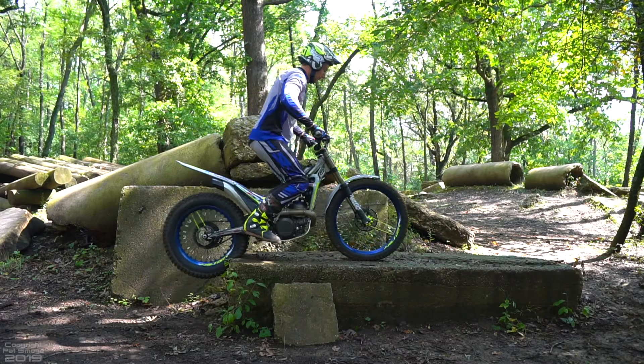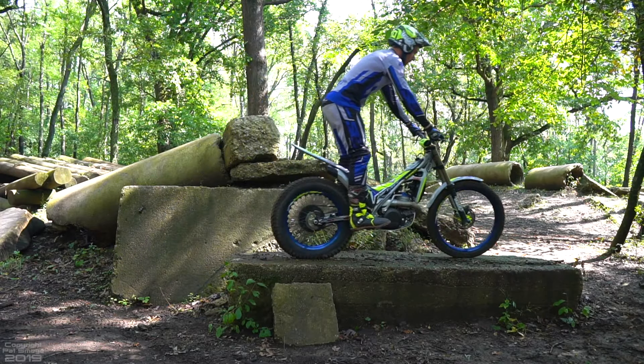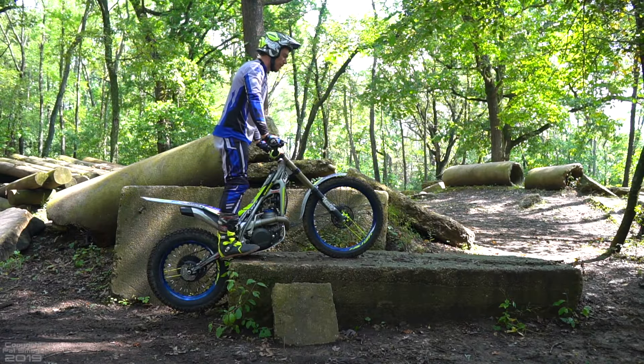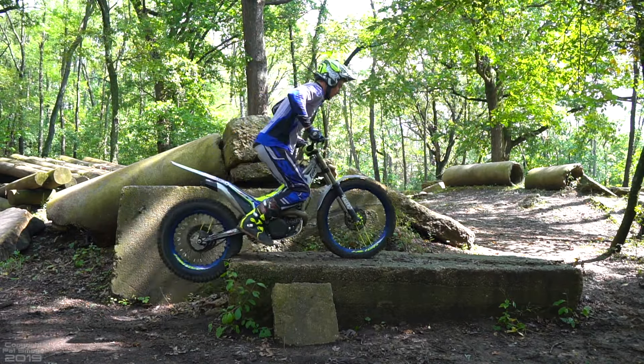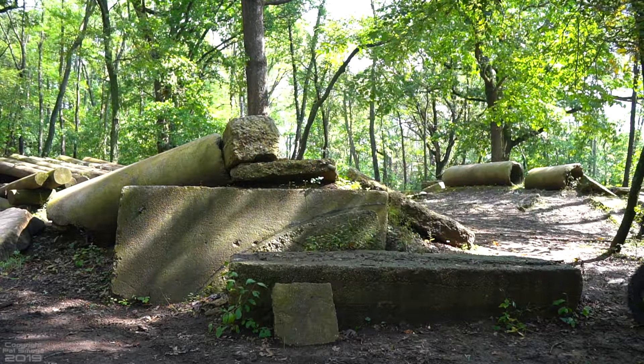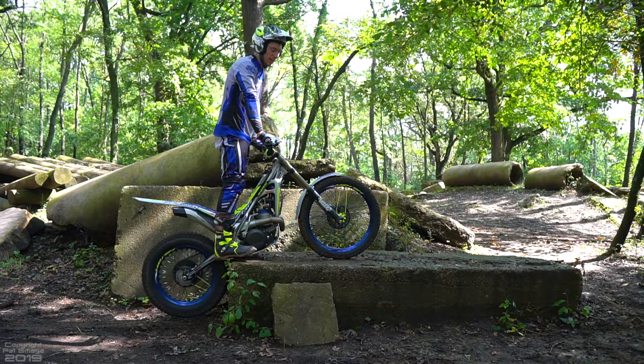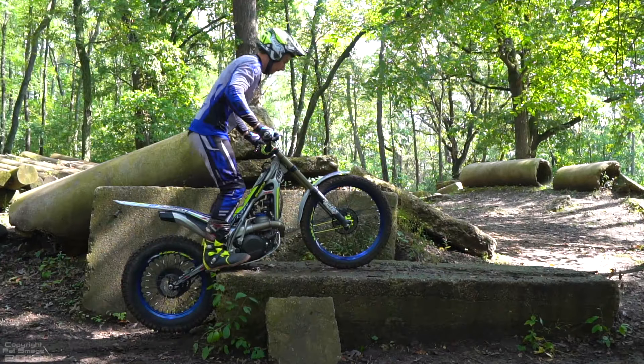Once the rear tire is almost on top, you can push the bike forward with your hands, which will put your body a little bit further back over the rear tire, and hopefully push the bike up over the top of it. Sometimes you can get away with using your toes to push off the rock and lift up, but I always try to minimize that, just because you never know if you're going to get called out on it.